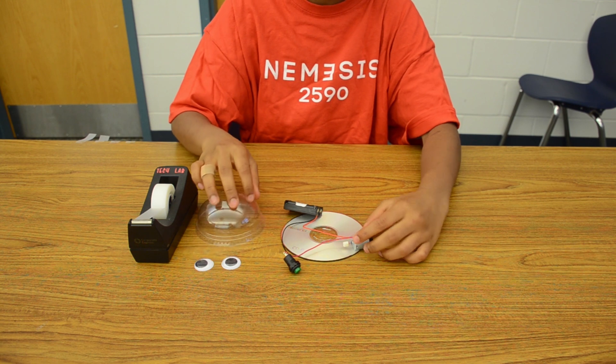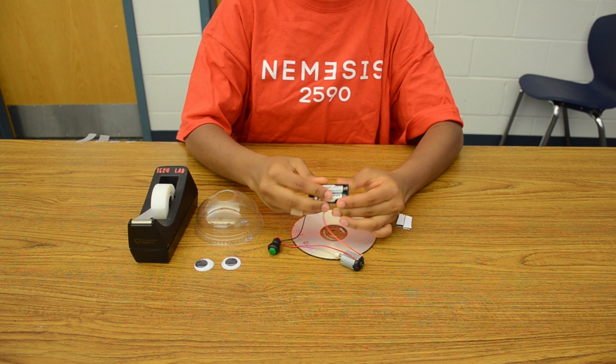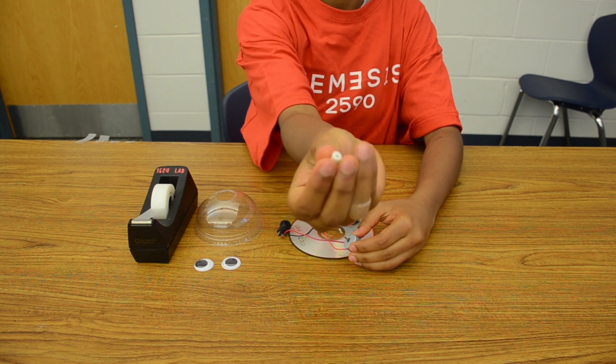Please proceed to place the batteries into the battery holder. Then attach the white eraser to the pointy end of the motor. Look for a small hole that should be on one side of the eraser to make it easier to push on.